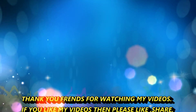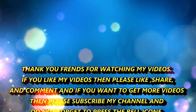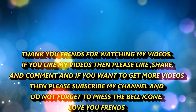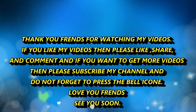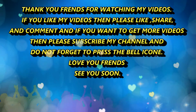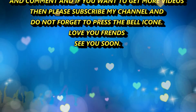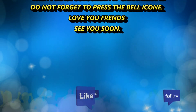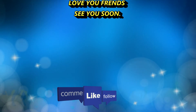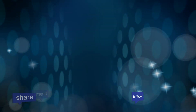Thank you friends for watching my videos. If you like my videos, then please like, share and comment. And if you want to get more videos, then please subscribe to my channel and don't forget to press the bell icon. Love you friends! See you soon! Bye!